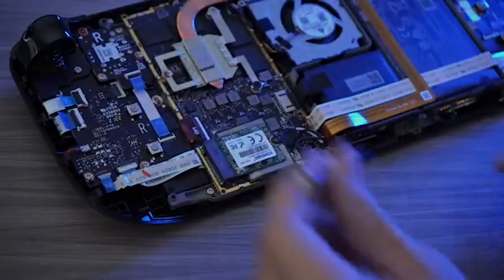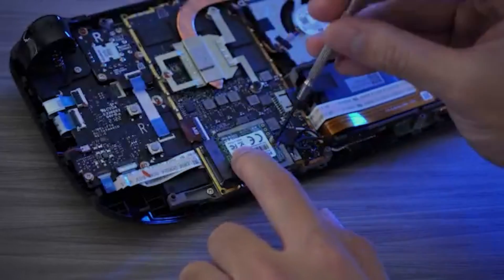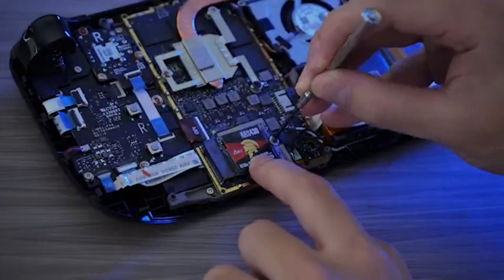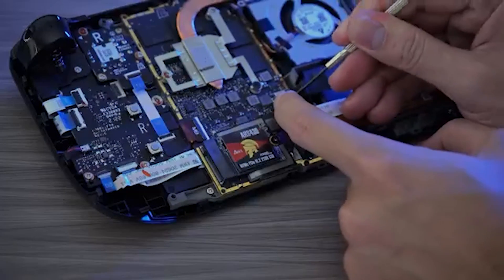Alright, that's our deep dive into the best M.2 2230 SSDs you can get right now. If any of these caught your eye, check out the links in the description for the best deals. And don't forget to like this video and subscribe for more tech reviews just like this one.